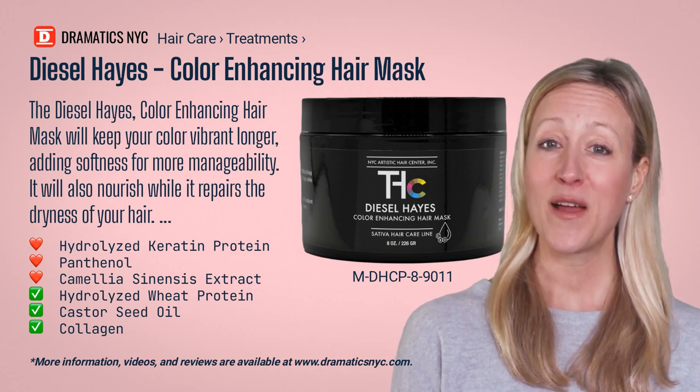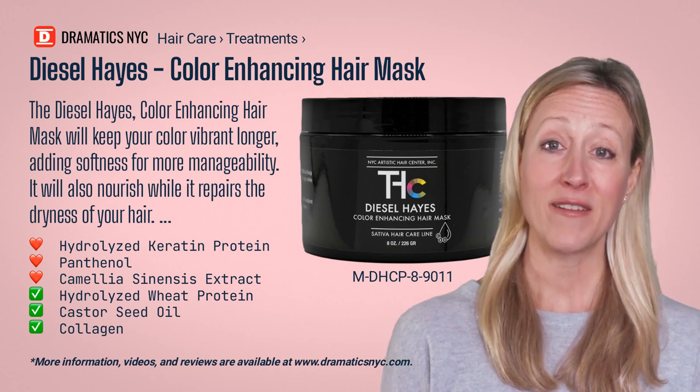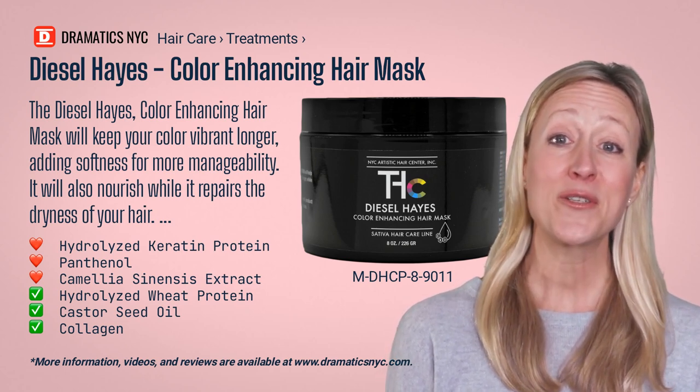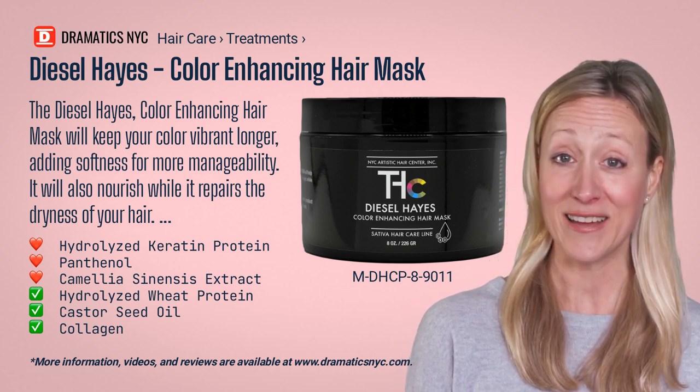Use the Jasper Moroccan Argan Oil with this product for added shine. More information, along with videos and reviews, are available on www.dramaticsnyc.com.